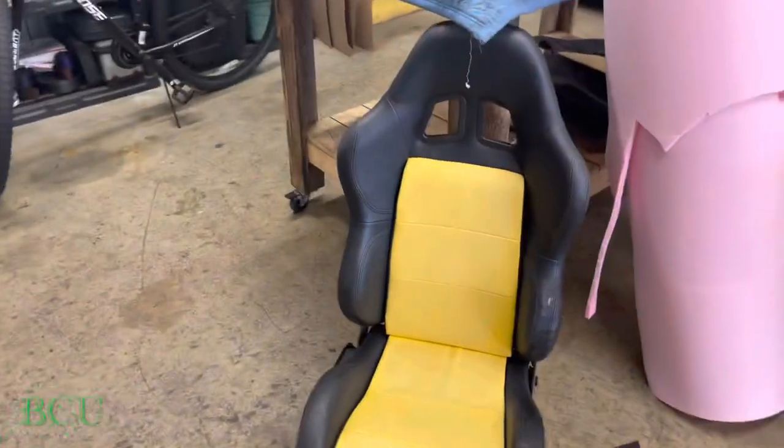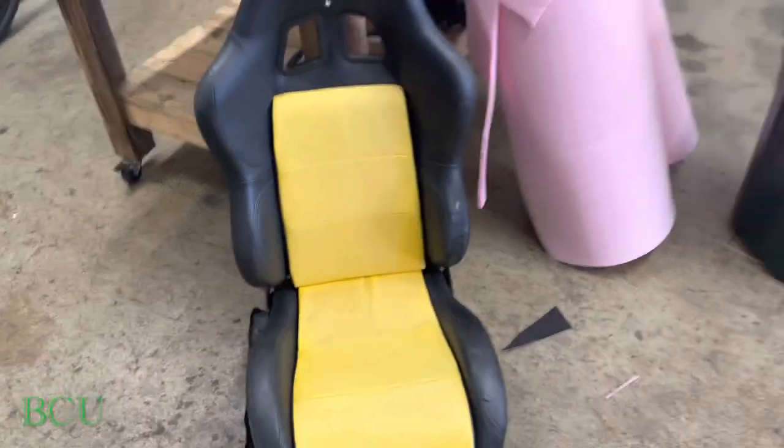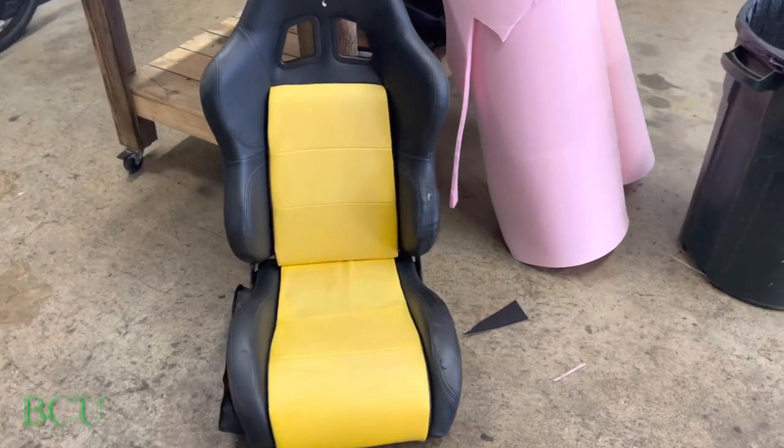All right, YouTube, just gonna start on the El Camino seats. That's what the seats look like before — let's see the whole seat. I'm going with gray on this one.